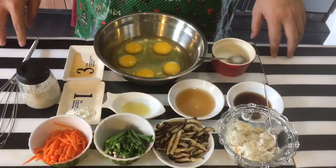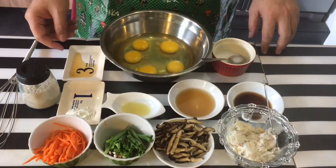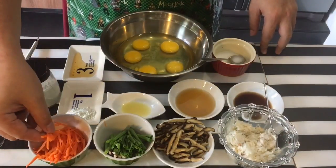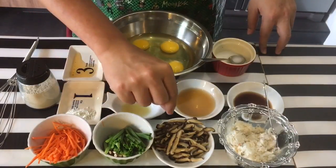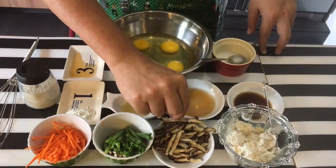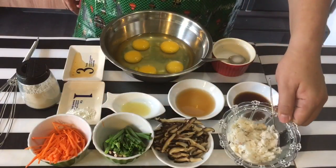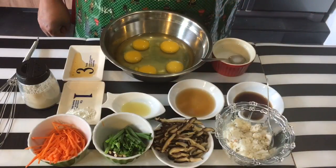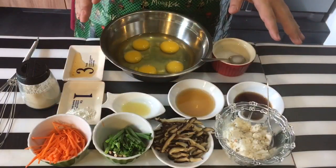Ingredients are pretty simple and straightforward. I'm using five eggs which I've cracked already. I have with me also a quarter of a carrot which I've cut into strips like this, a couple of stalks of spring onion, five dried mushrooms which I've soaked and cut into strips, and some crab meat. In some cases people add meat or shark fin inside — it's really up to you what kind of ingredient you want to put in.